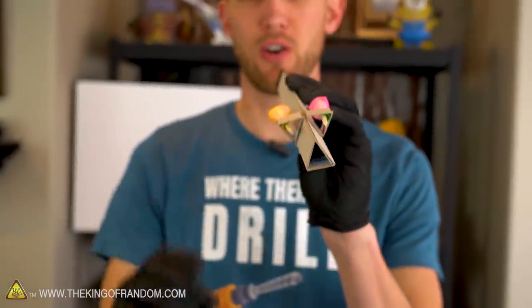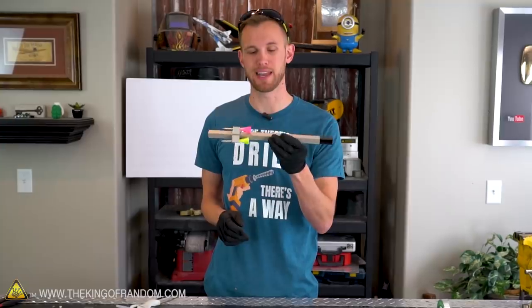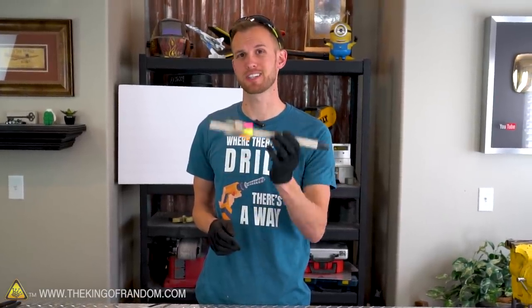Now when we're ready to reload, we can just grab another dart and fit it into the back of the gun. At this point, our blowgun is functional, but it looks pretty bland — it's just cardboard colored. So let's get some tape and see if we can decorate this thing a bit.